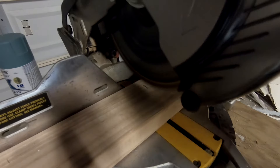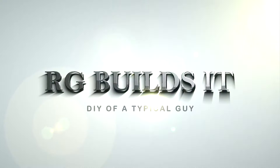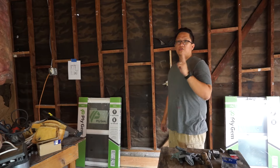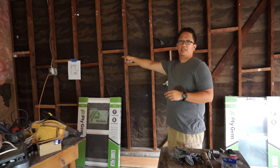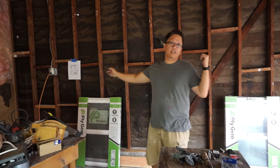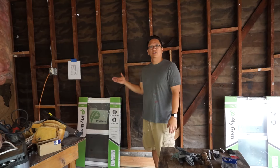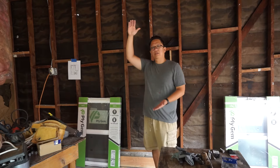Hi, so today I'm going to show you how to install a single hung window into an existing wall. My plan is to install two single hung windows, one on this side and one on this side. This is not a too-wide window — it's just a single hung. The width is 24 inches and the height is about 36.